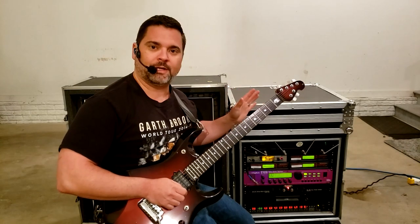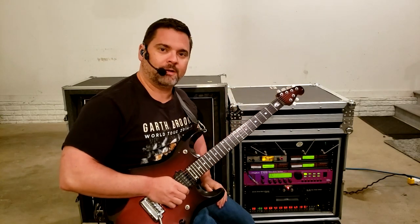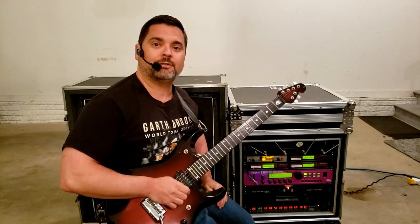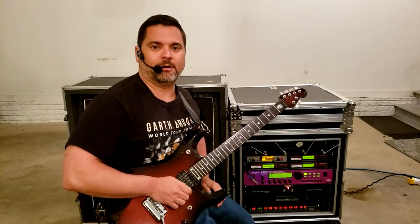As in the previous video, I do have all of the effects bypassed in my guitar rig, so what you're hearing in this video is strictly the Mesa Boogie Tri-Axis, the power amp, and the speaker cabinet.